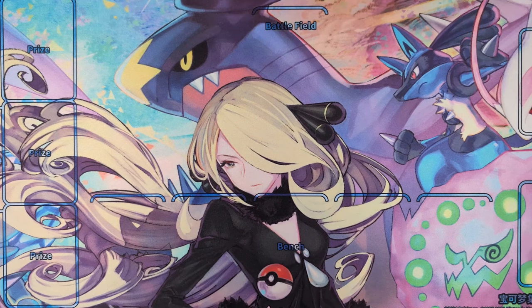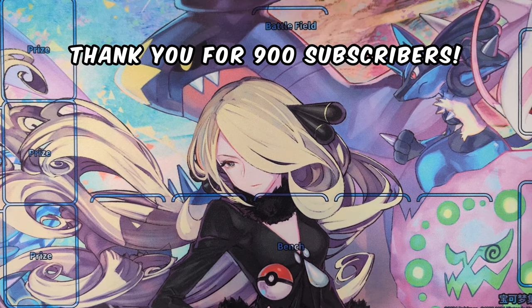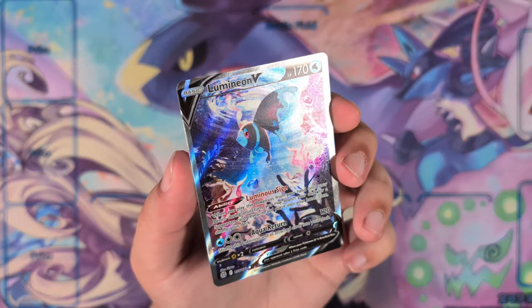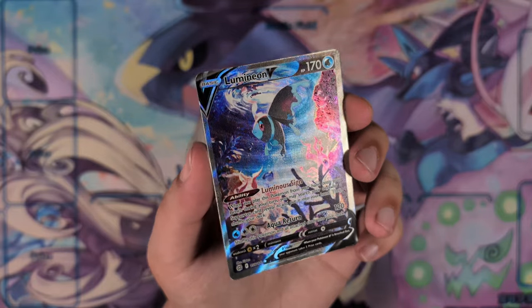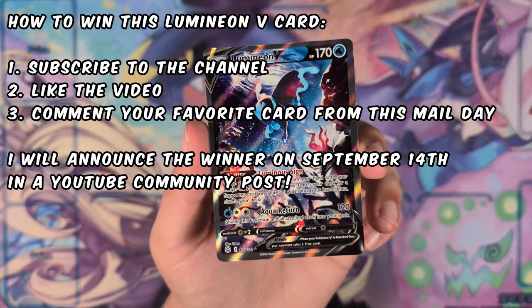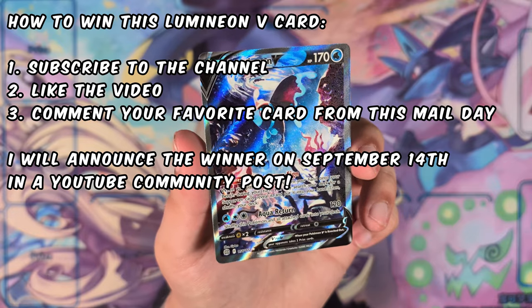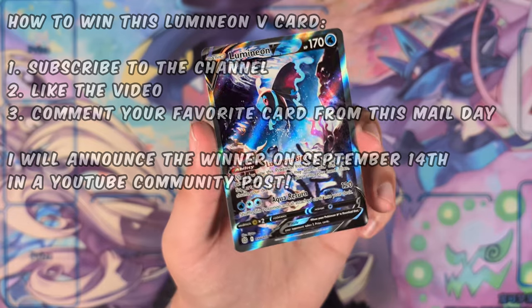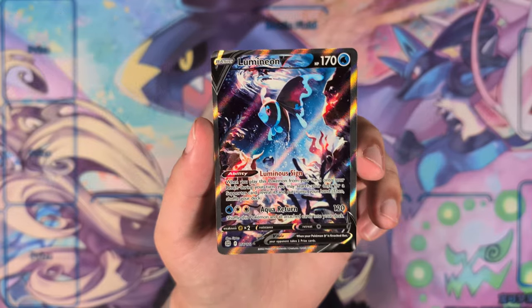Just real quick before the video starts — thank you so much for 900 subscribers. We're so close to 1000 now, we're in the final stretch, that's amazing. For this one I am giving away this Lumineon V. All you have to do to win is like the video, be subscribed, and comment down below your favourite card out of this mail day. I'll announce the winner in a YouTube community post in one week's time. Alright, on with the video.